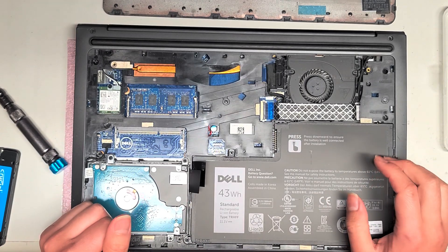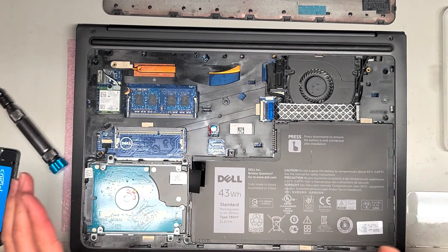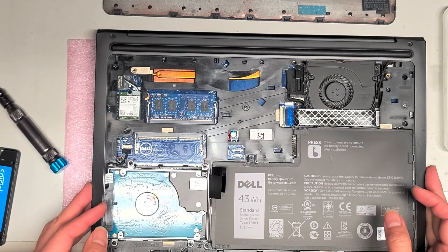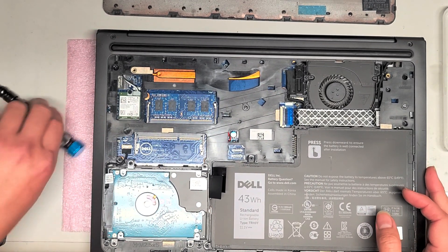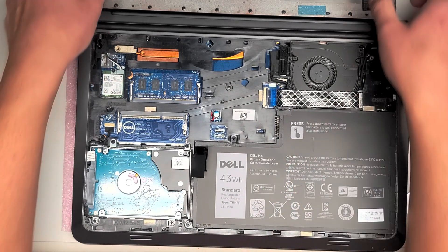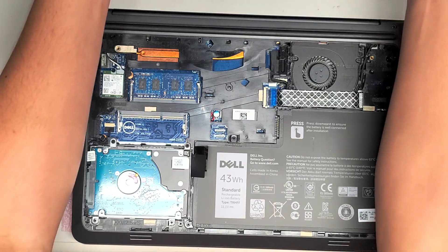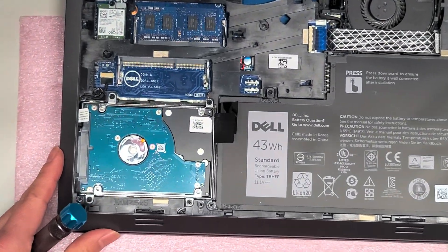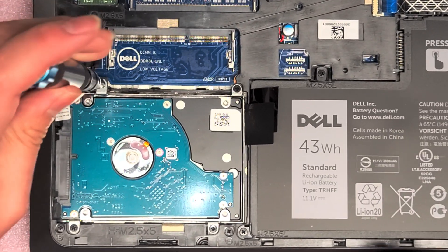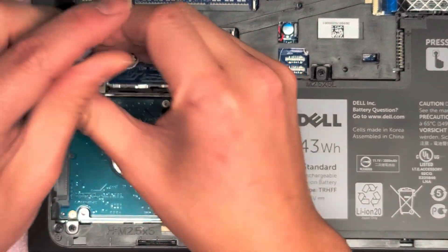I'm going to leave everything else. If you want to see how to remove these types of connectors, please watch my other videos — I show it in almost every one, including the wireless card. So now we're just going to be removing the hard drive and upgrading it to an SSD. This uses a two and a half inch SATA hard drive, and we're going to be putting in a two and a half inch SATA SSD, 480 gigs.